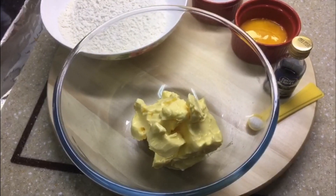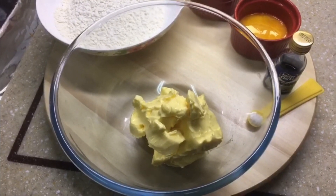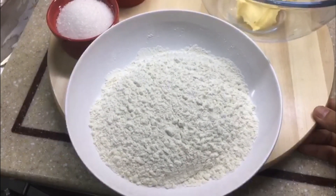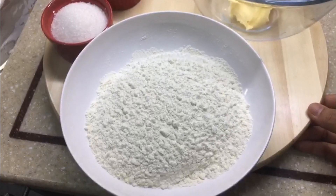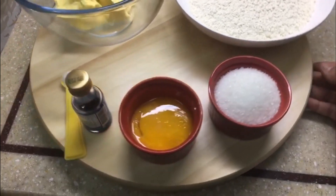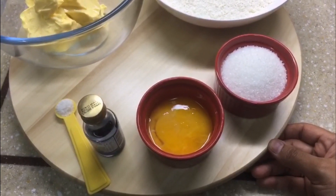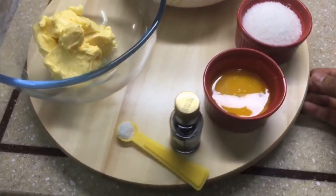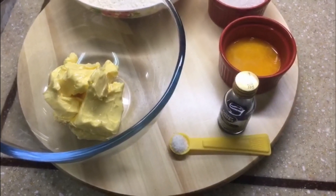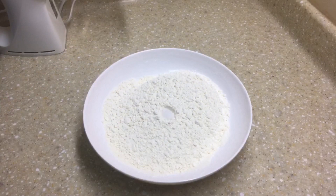Here I have one cup of unsalted butter at room temperature — try and use a good quality butter. Next I have two cups of sifted all-purpose flour or maida, half a cup of granulated sugar, the yolks of two large eggs at room temperature, vanilla essence about one and a half teaspoons, and salt — quarter teaspoon.